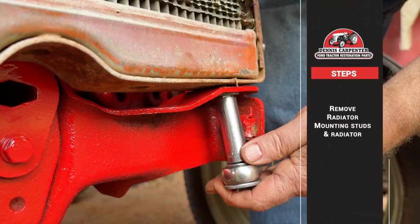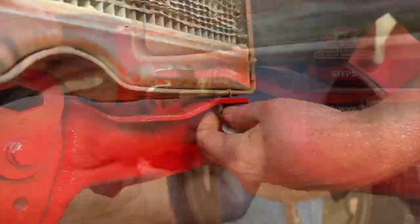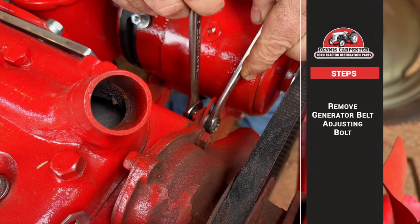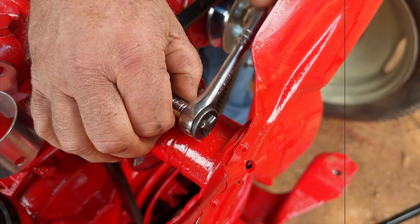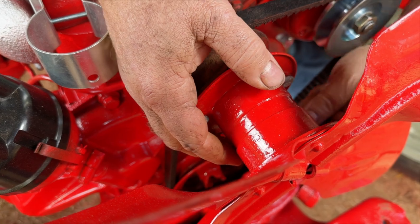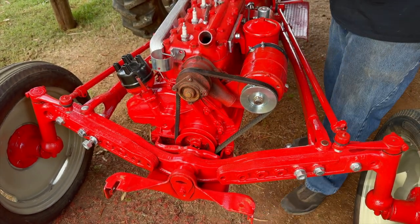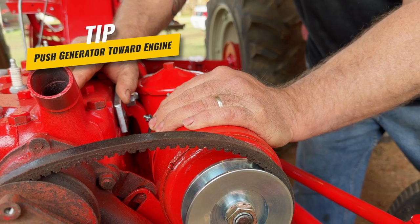Next, remove the radiator mounting studs and remove the radiator from the tractor. Now we will remove the generator belt adjusting bolt, then we will remove the fan assembly. Now push the generator towards the engine to loosen the belt so we can remove it.